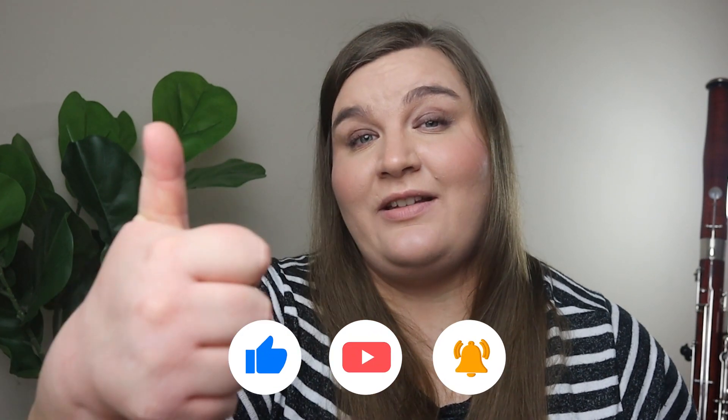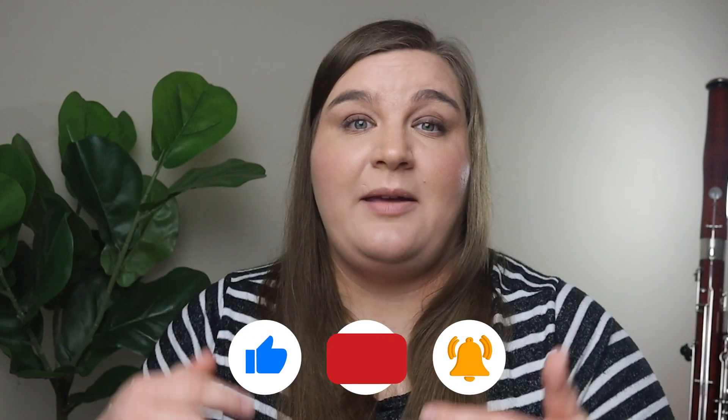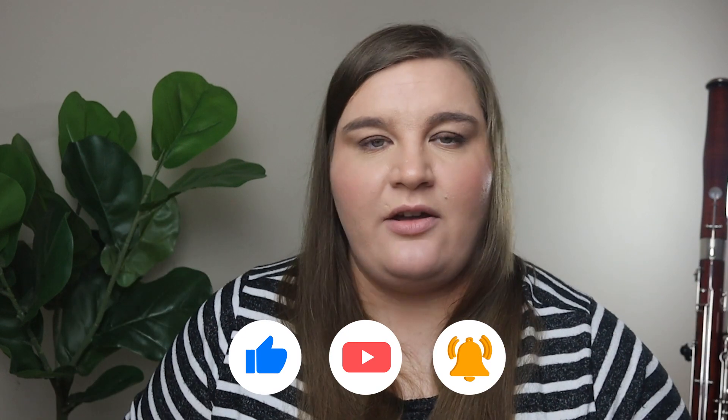If this video was helpful for you, please give it a thumbs up and make sure you're subscribed to the channel. Let me know in the comments — are you struggling with reading tenor clef? What do you find difficult about it, and what other questions do you have about reading tenor clef and how to get better at it?